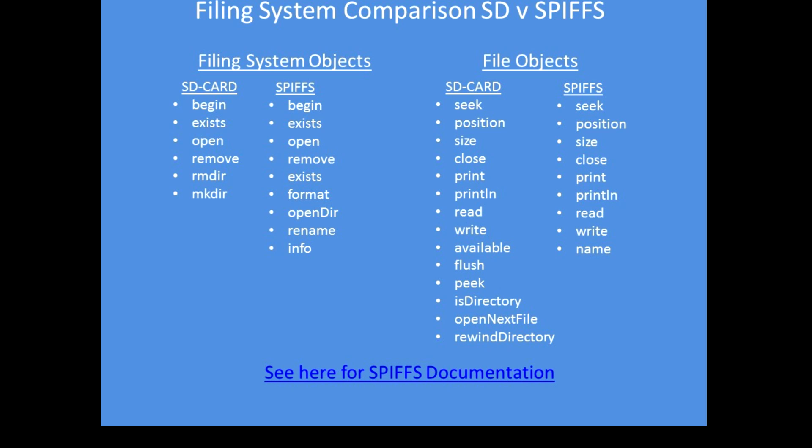There's a reasonable correlation with the commands. In fact, for most programs it's almost trivial to make the transition between the SD filing and SPIFS filing systems. I'll give you an example in a moment.